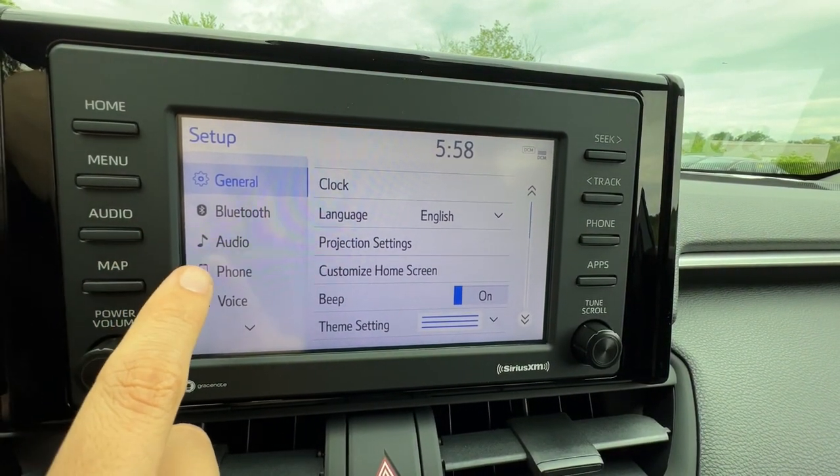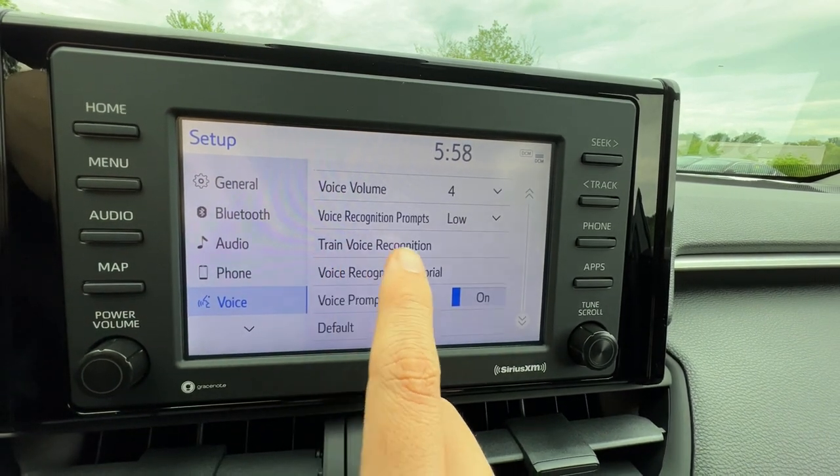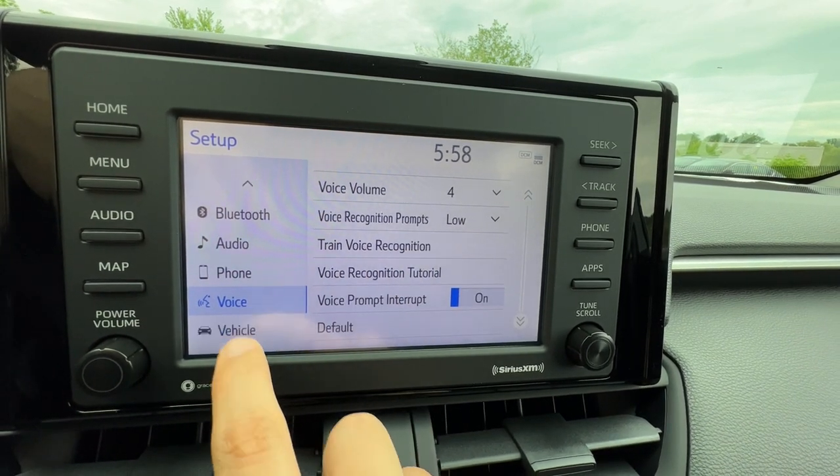Bluetooth settings and audio settings are here. I can even change some phone settings and train the car to recognize my voice, which is nice.